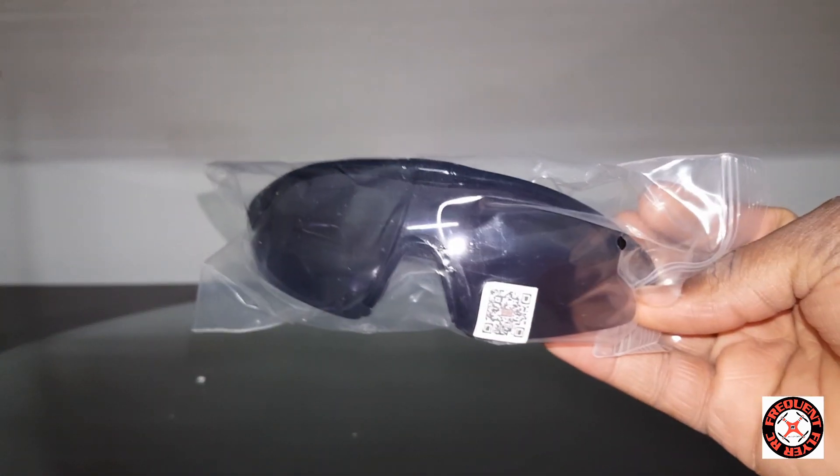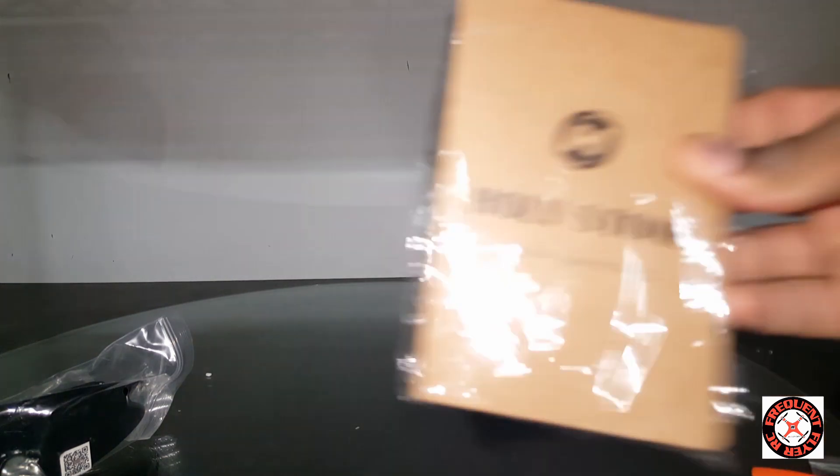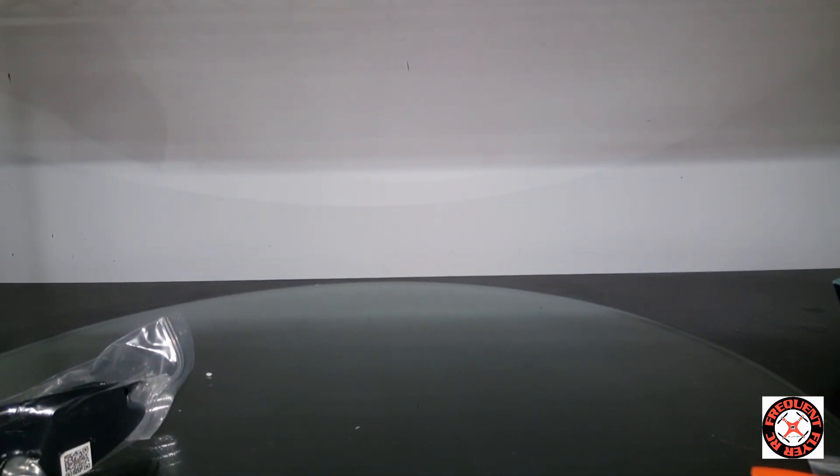This thing came with a pair of sunglasses. I don't know if this is a catalog or what this is, but it's a Holy Stone — looks like.